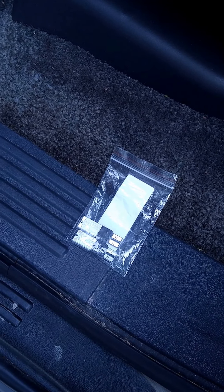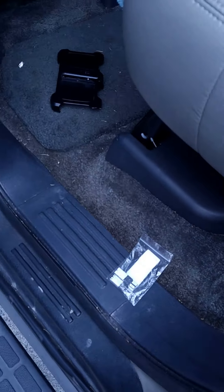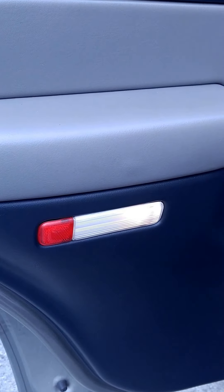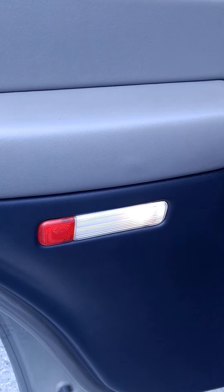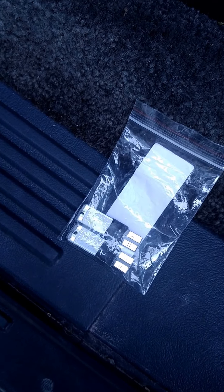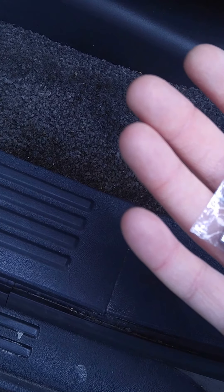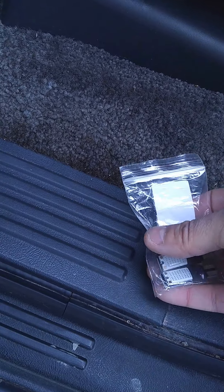What's up everybody, today's video I'm going to be showing you how to change some light bulbs in your door. I am switching mine out to LEDs — right here are the ones I got. Chips LED, supposed to be a lifetime bulb by Samsung, high powered six watts. So let's go ahead and show you guys how to remove these light lenses and change them up.